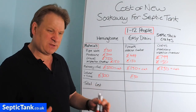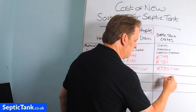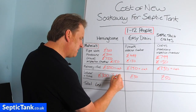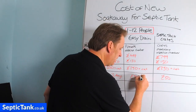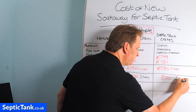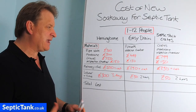The septic tank soak away crates also take about an hour to install — the digging takes about 40 minutes, then an hour and a half to two hours total. I'll put £50 in for time. In contrast, the herringbone takes three days minimum with two or three people — these modern systems save enormous amounts of time.